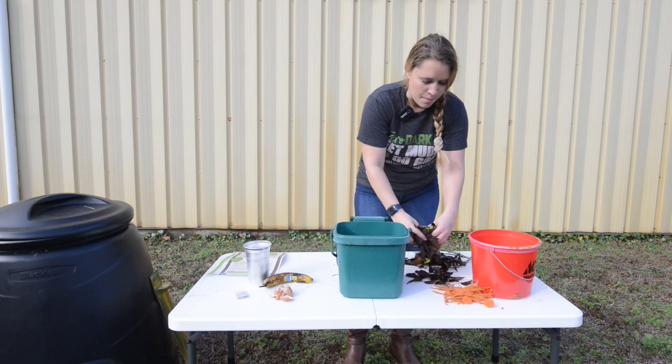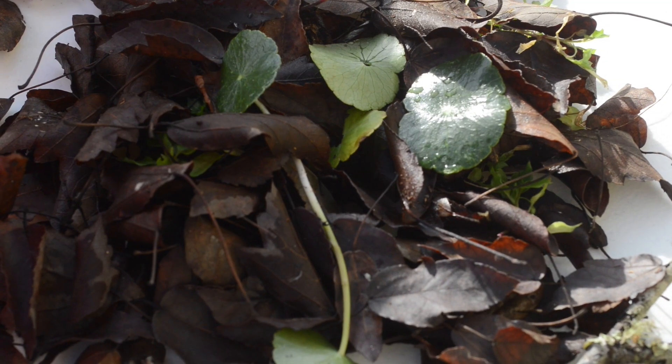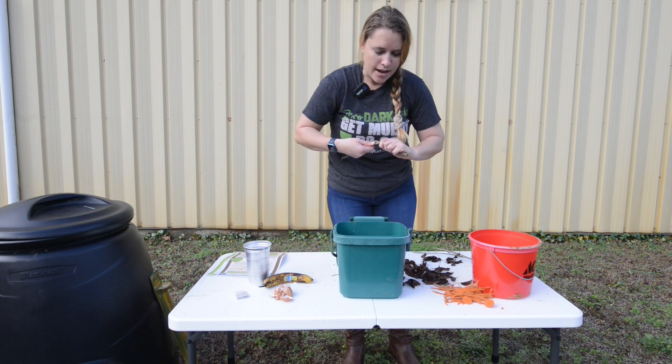Next you can take a mixture of dead and still live greenery that you can find in your backyard as well. You're going to want to add some sticks to it.